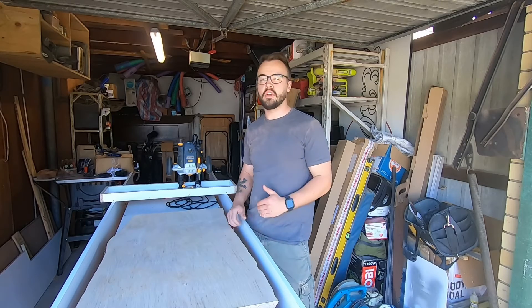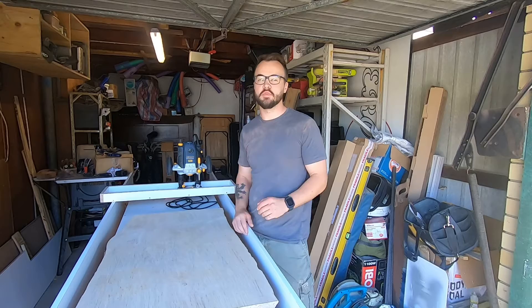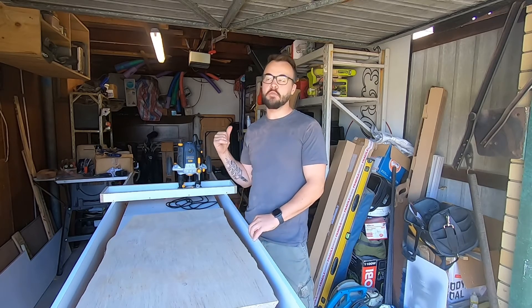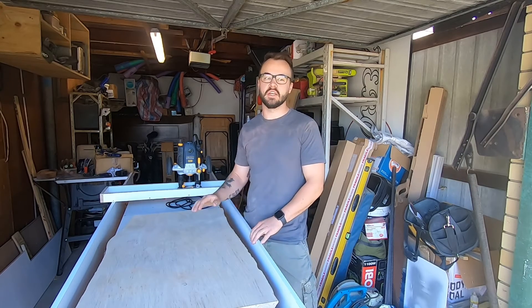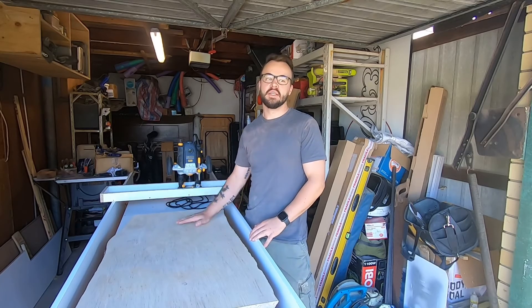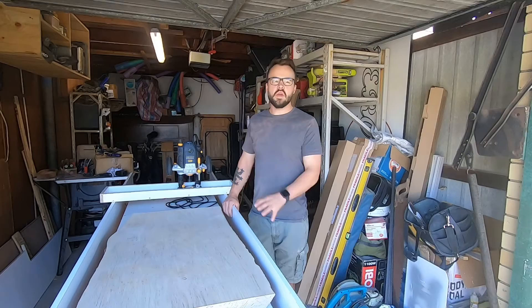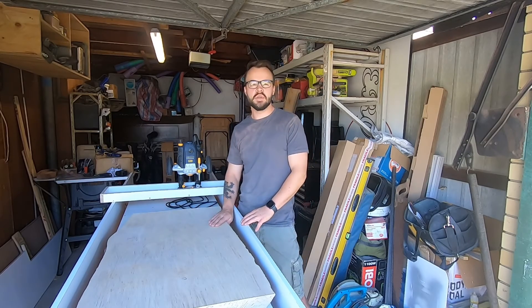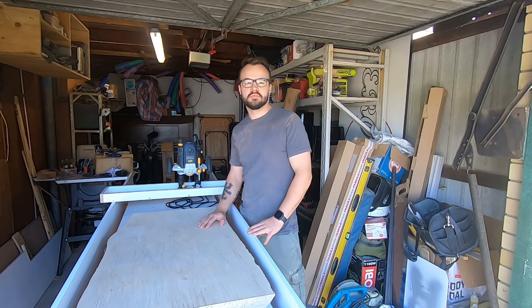When we first milled those slabs they were about 60 to 70% moisture, and I thought it was going to take about two years to get them down to the right moisture to work with. But right now they're sitting at about 15% moisture, and 12% is really what we're chasing. So hopefully in a few weeks to a month we'll be ready to mill those up and turn them into a dining table. Now that we have this set up, I'm looking forward to finishing this table in the weeks to come and starting on some bigger projects down the line. I'll see you then.